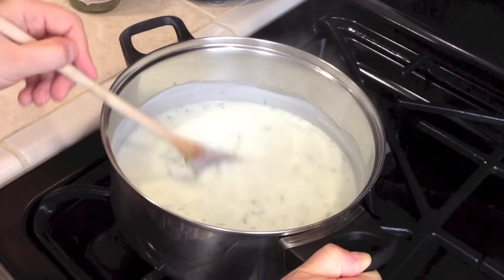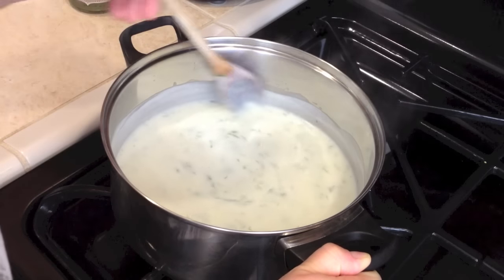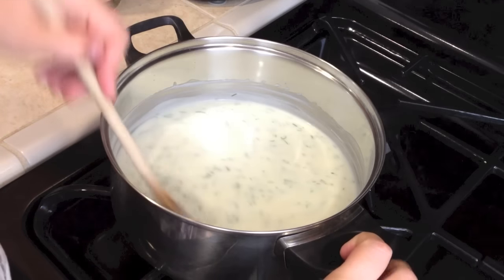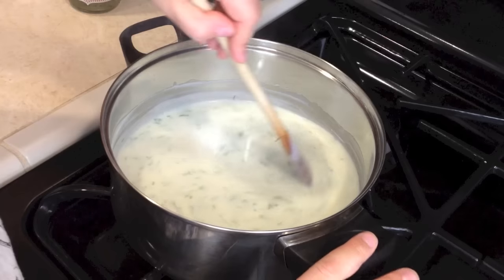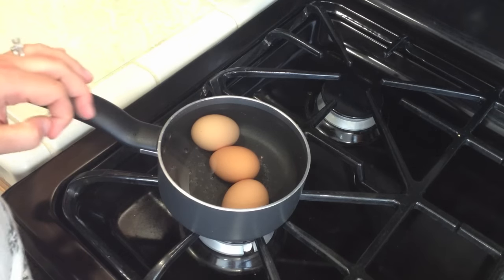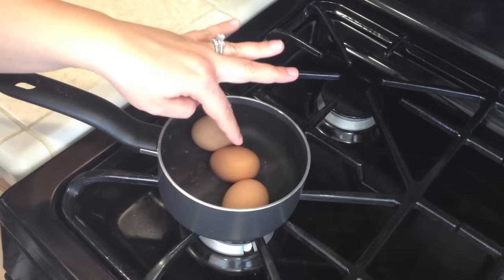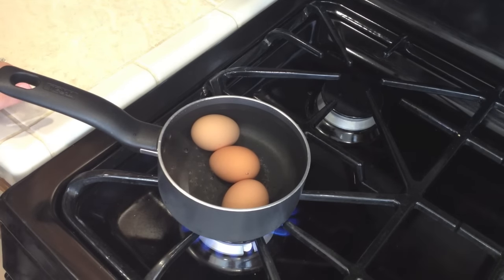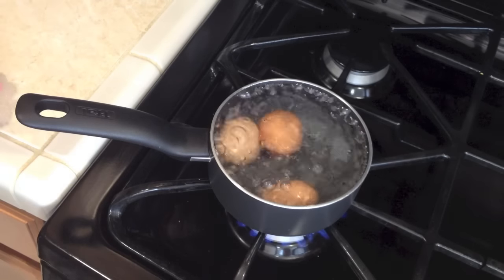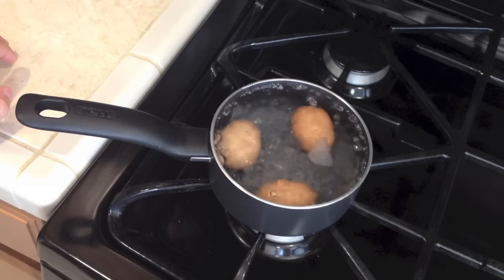Now we can eat and enjoy this yummy goodness! But first we need some eggs, so I'll show you how to hard-boil them. Calculate how many eggs you want and put them in cold water. Turn it on high and bring it to a boil. Once the eggs start boiling, lower the flame so they have a gentle boil, and set a timer for 5 minutes — 5 minutes is enough for them to be hard-boiled.